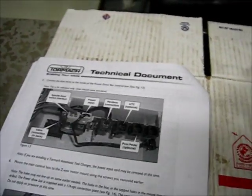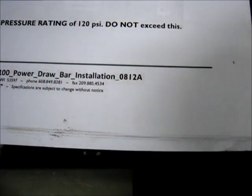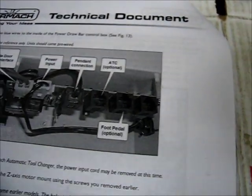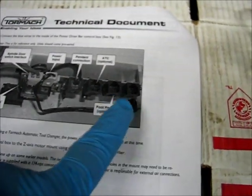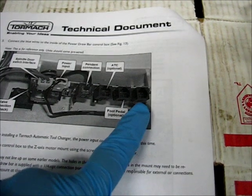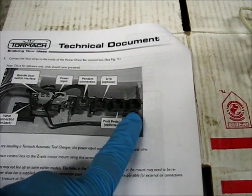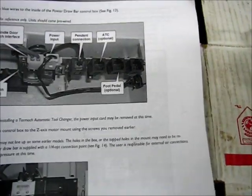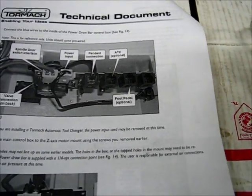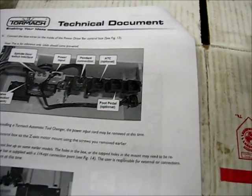There's the Tormach power drawbar installation document, revision A — 812A. This is the picture of the inside of the power drawbar control box. It's not marked, but this is the terminal we want to use here. If you look at the automated tool changer document you'll see that it's highlighted as the VFD interface — that's the one we're going to plug it into.